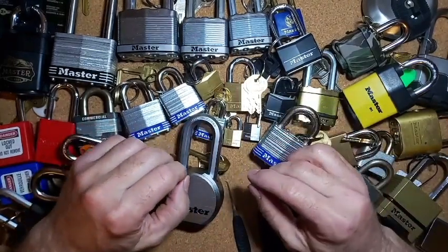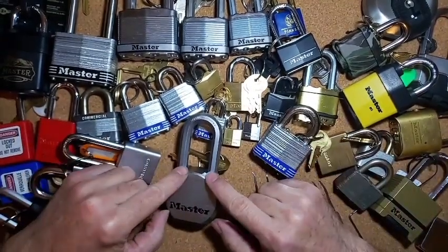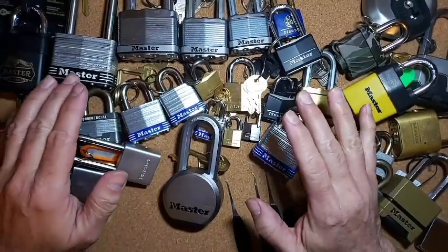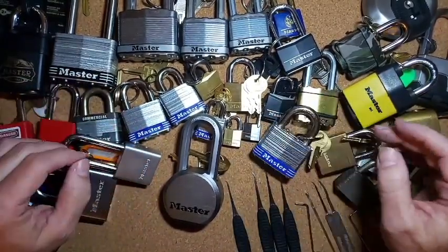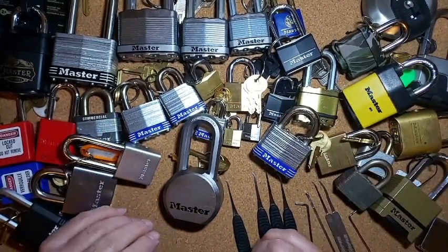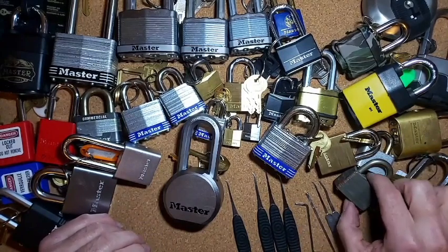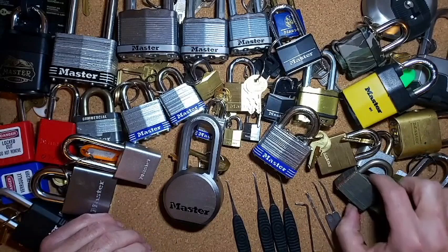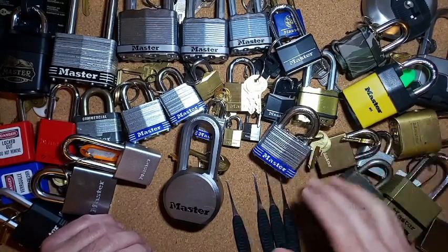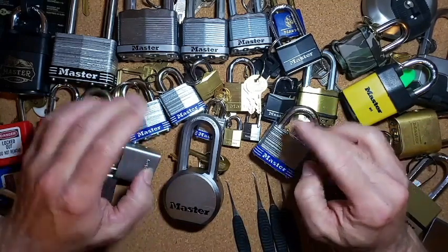Hello everybody, Steve here. Today we're going to take another look at another Master Lock from our little collection. Since last time we were doing these, I got a couple more Master Locks out. I know somebody mentioned they didn't see any warded locks, so I do have a couple old ones here that I can't find the keys for, and I found a few more that have been hiding.